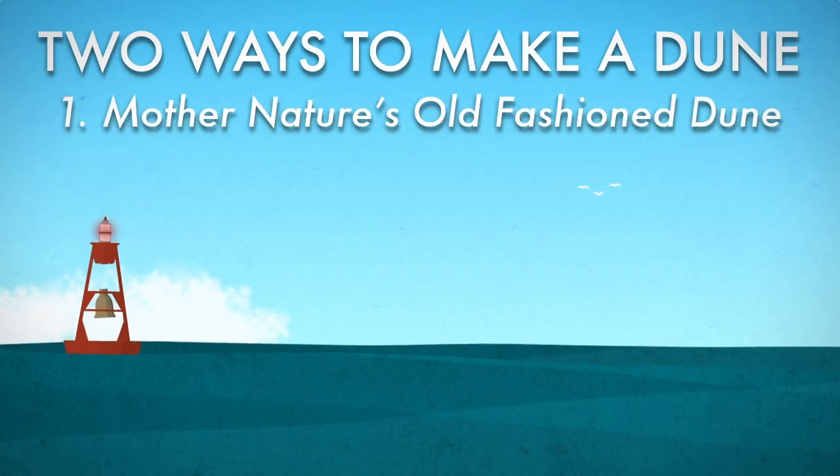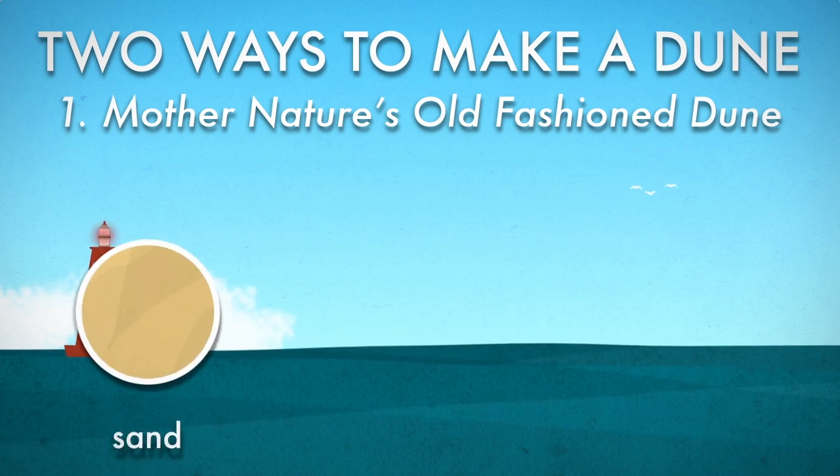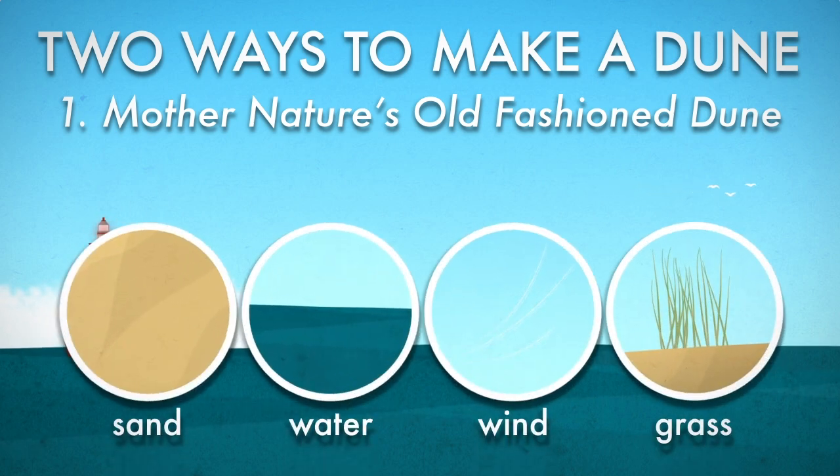The first recipe is a classic. All you'll need is sand, water, wind, and a dash of beach grass.